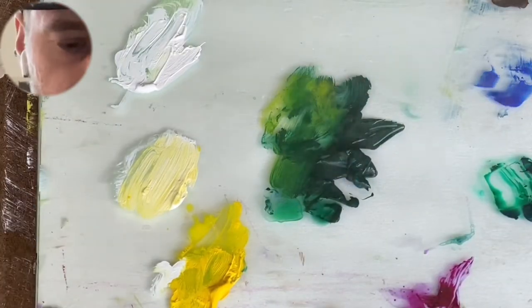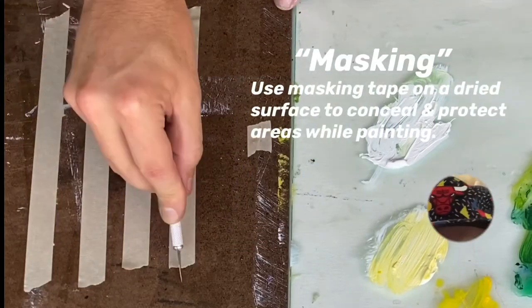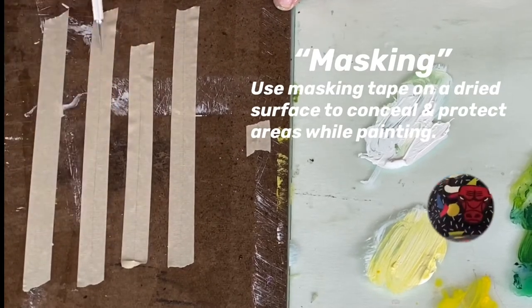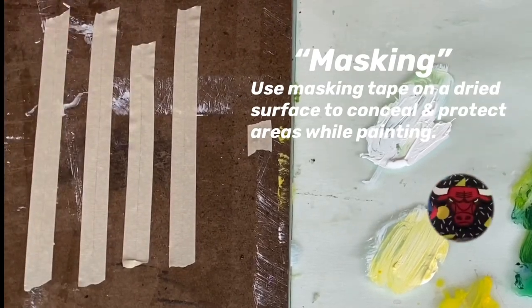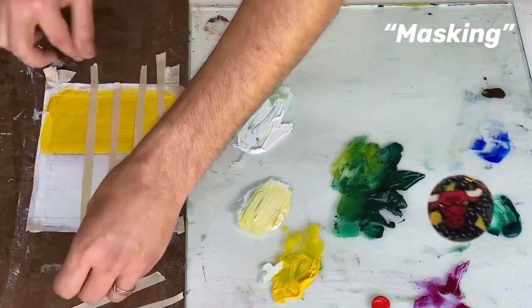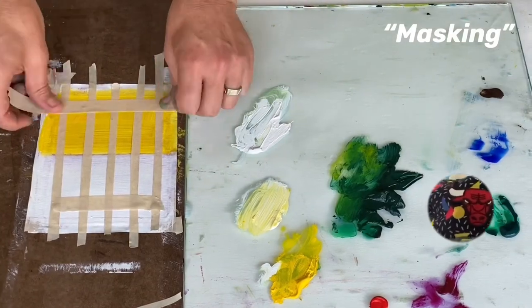I'm spritzing the palette because it is drying. Here's a little tip: masking tape. Masking tape is a way that you can block off and shield areas from being painted on, or you can also use it as a stencil — I'm going to do both here. Double tip: I use a knife to edit the masking tape to be a bit thinner.